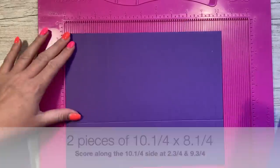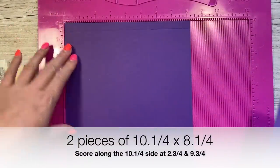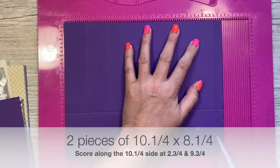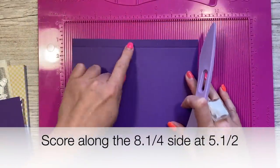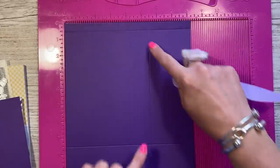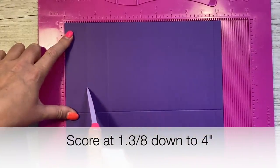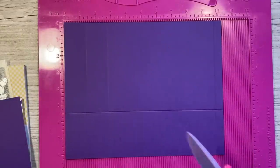To make the gift bag you're going to want two pieces of 10 and a quarter by eight and a quarter, and you're going to score both pieces the same way. You're going to score at two and three quarters and nine and three quarters along the long side, then rotate it so the half inch tab is at the top and score at five and a half. Then rotate it back so that half inch tab is on the right hand side and score at one and three eighths down to about four, four and a quarter — it's just going to help you squash the sides in. Do that on both pieces.